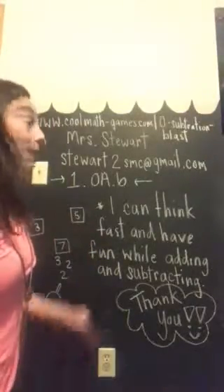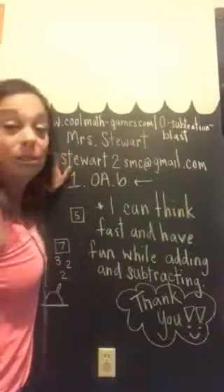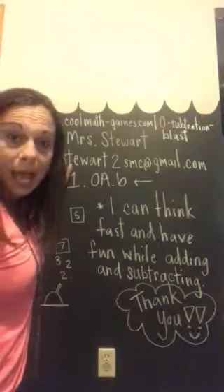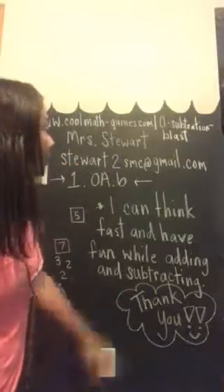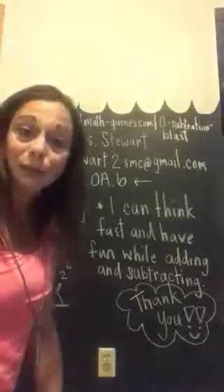Again, I wanted to thank you for your time. If you ever need to reach out and contact me, my email address is stewart2smc@gmail.com — that's s-t-e-w-a-r-t and the number 2, smc at gmail.com. Thank you for your time.